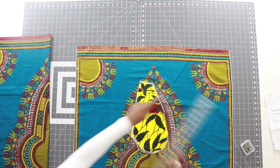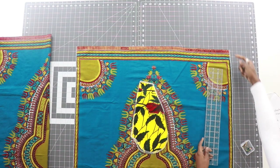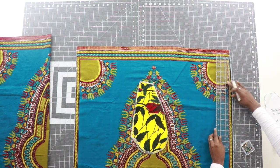You want to do that to the other side as well — measure down 4½ inches and make a mark.